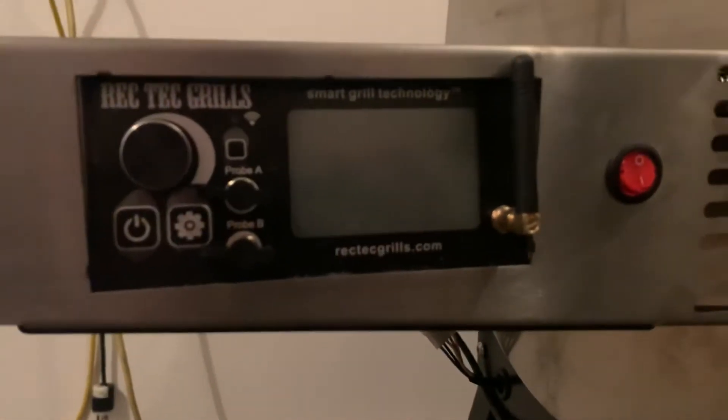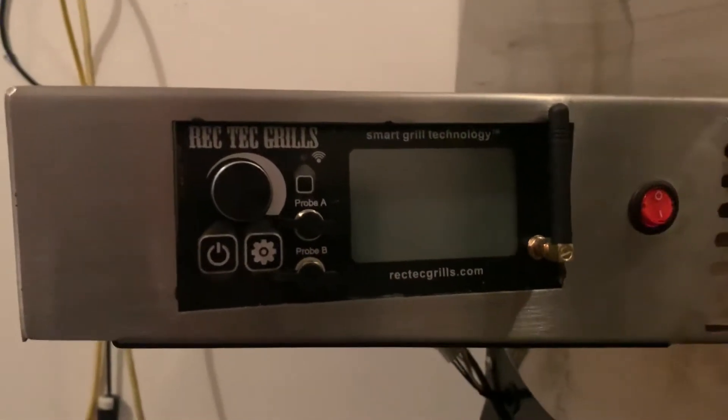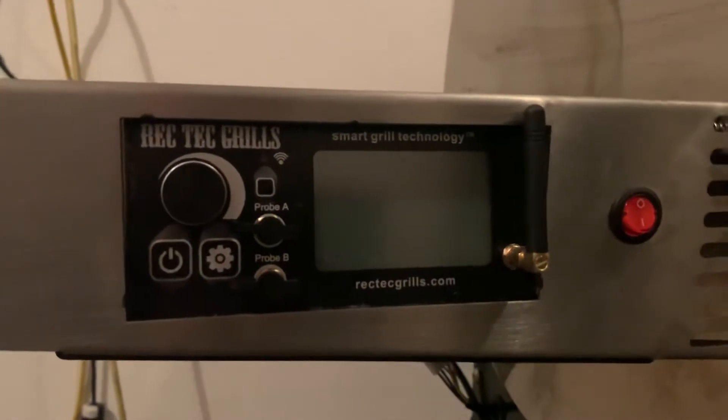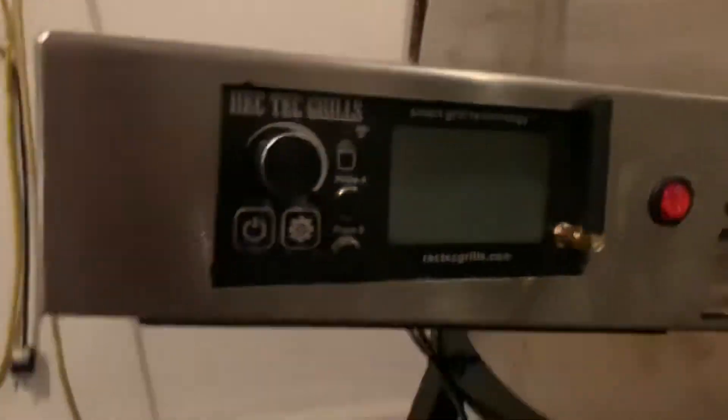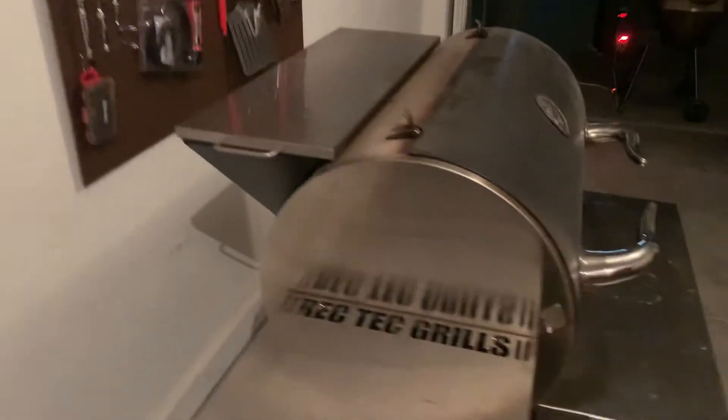It comes with another PID controller like the other one, so it's got precision temperature control. This one actually has Wi-Fi, so you can connect it to your phone — see the temperature on your phone, start the grill from your phone, change the temp from your phone. It's pretty cool and pretty easy to use. It's all stainless steel and comes with these little hooks. This one comes with a 40-pound hopper on the back.